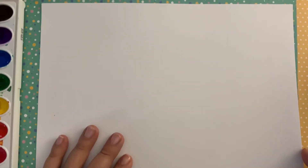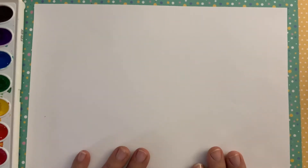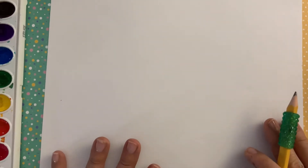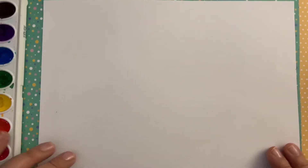Start off by getting some paper. If you have watercolor paper, that will be best, but I'm going to show you on regular drawing paper. If you're painting today, make sure to use very little water so you don't rip your paper. I'm going to start with a pencil today and draw the characters. If you do not want to draw the Among Us character, you can choose anything you'd like — a tree or your favorite cartoon character. That's fine.